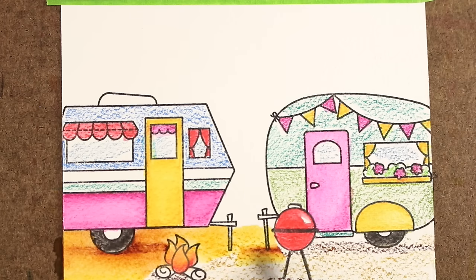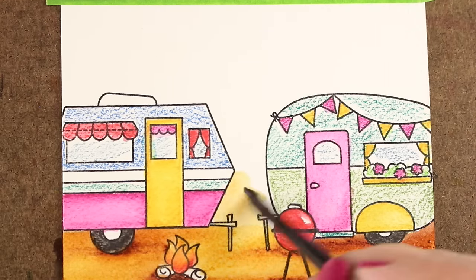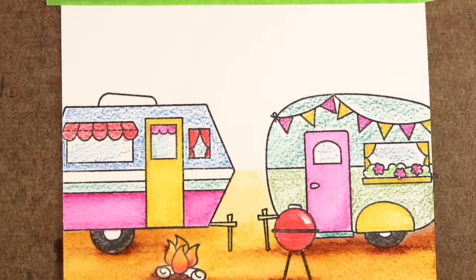When you do watercolor pencils or Inktense pencils after an area is wet, I wanted to make sure I didn't get any of my brown colored pencils touching the red — the little red barbecue or the tires or anything — because if you touch a watercolor pencil onto something with watercolor, you're going to get a different effect. So just giving you that as a little tip.